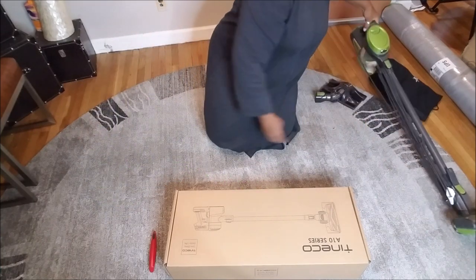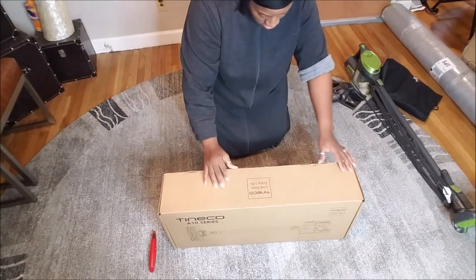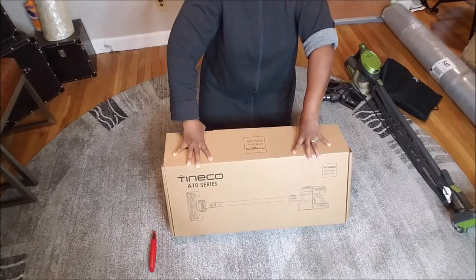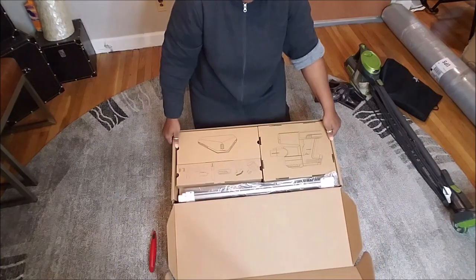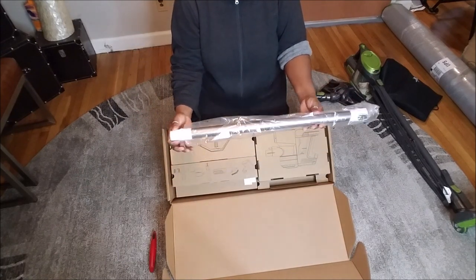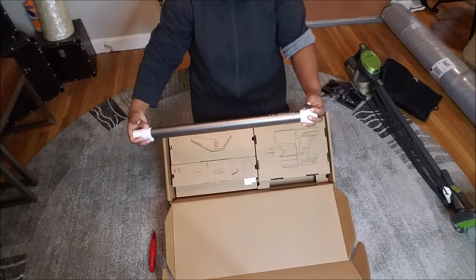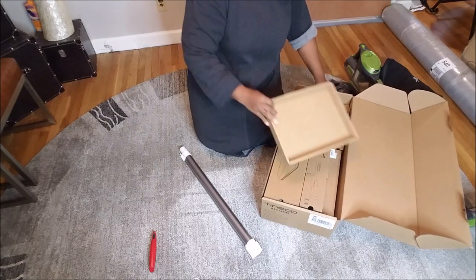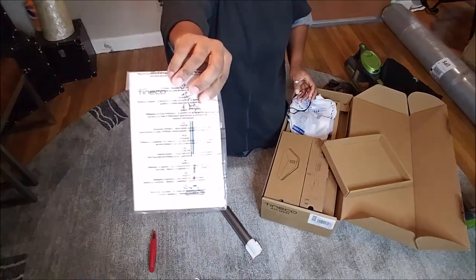Those are all the parts to my Shark — and it's in one of my favorite colors, lime green. So let's see what this Tanico A10 Masters is talking about. First thing we have here is the actual long tube, and it's in gray. It says Tanico on it. They got this packed nicely — there's a little brush and a how-to-use manual.